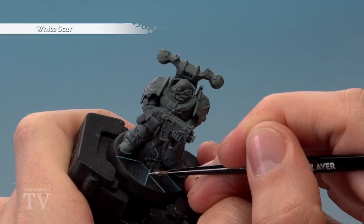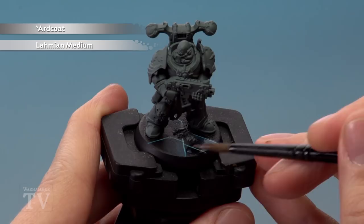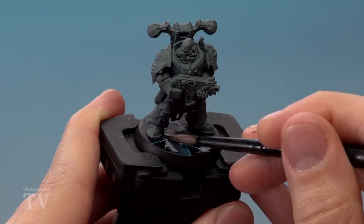Finally, give the base a coat of a mix of Ardcoat Gloss Varnish and Lahmian Medium. The reason for the mix is that we don't want the base to be too shiny — by mixing the Lahmian Medium with the Ardcoat you'll get more of a satin finish. And there we are — the glassy effect and the base is complete. All you need to do is paint in the little bits of rubble. Tim, I really hope that's answered your question and we'll see you all again very soon.